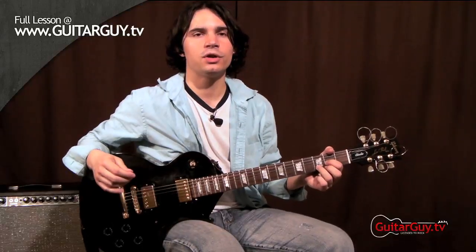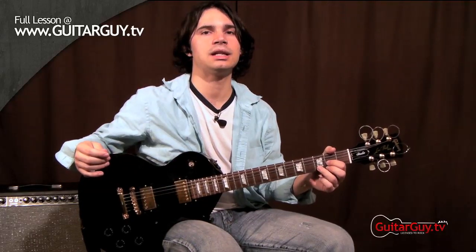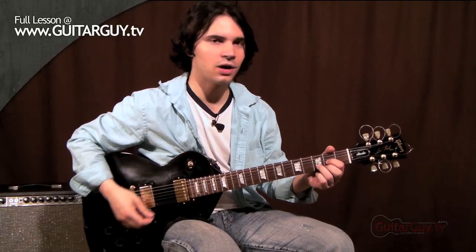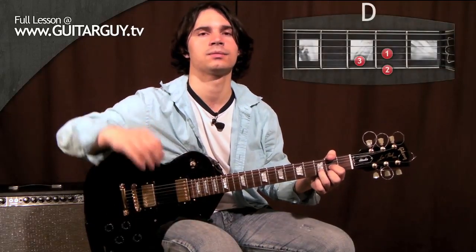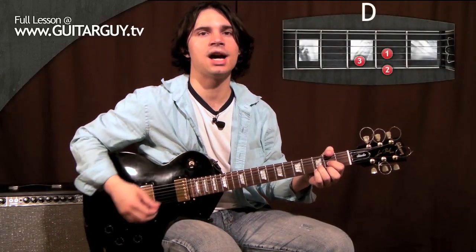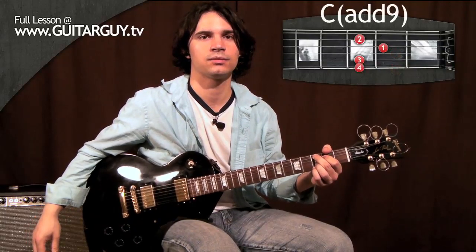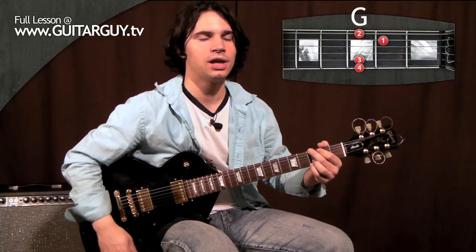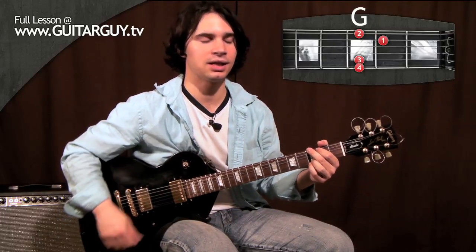The verses and the choruses are basically a series of four chords in slightly different orders. The chords are D, Cadd9, and G. And lastly F, played like this.